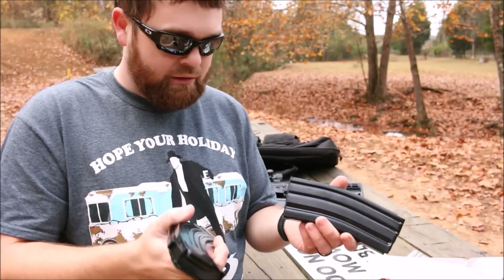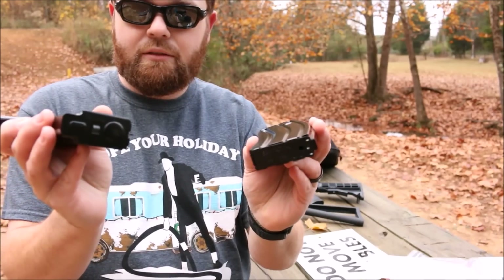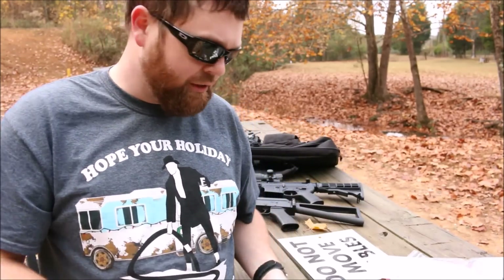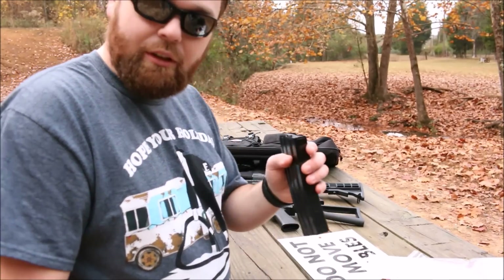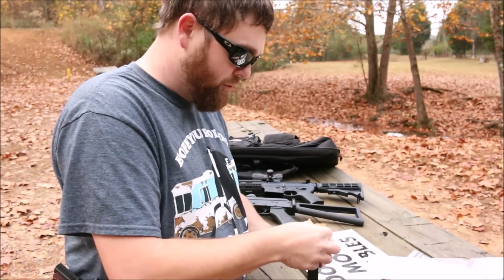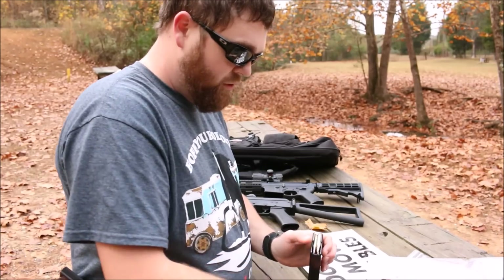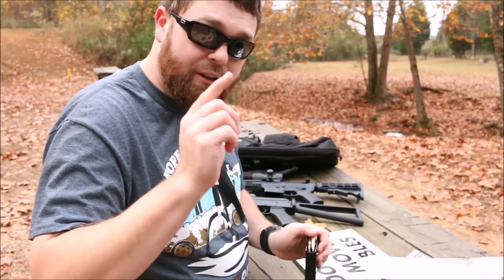And one thing — these are made in Korea, which all SGM Tactical magazines are from what I understand. If that's incorrect, someone let me know down in the comments. But let's load up the AR here. For purposes of the video, I'll go ahead and load it up. It's a good excuse for a time lapse, starting right now.